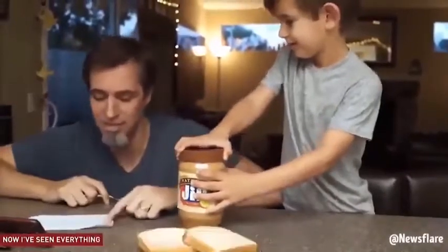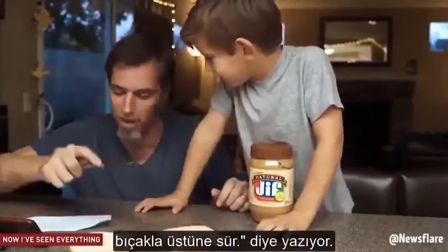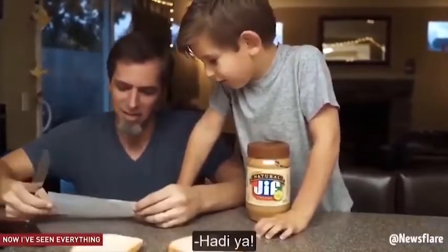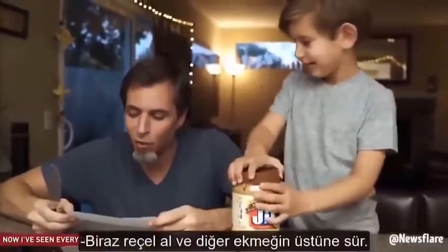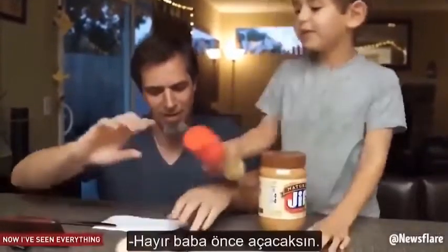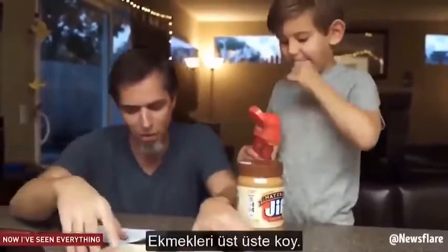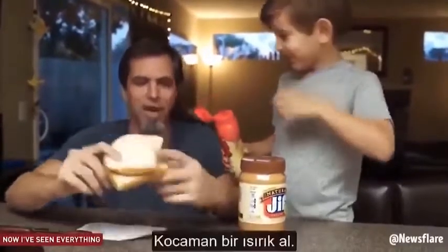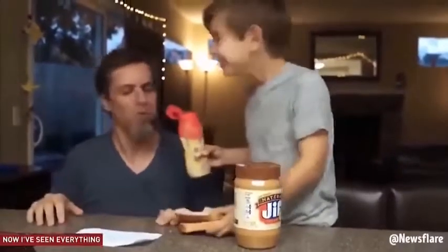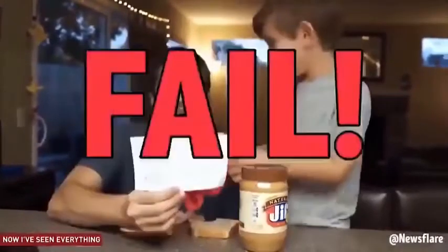I'm just doing what it says. It says take one piece of bread, spread it around with the butter knife. Get some jelly, rub it on the other half of the bread. Put the breads together on top of each other. Take a big bite. This doesn't taste like a peanut butter and jelly sandwich. Failed.